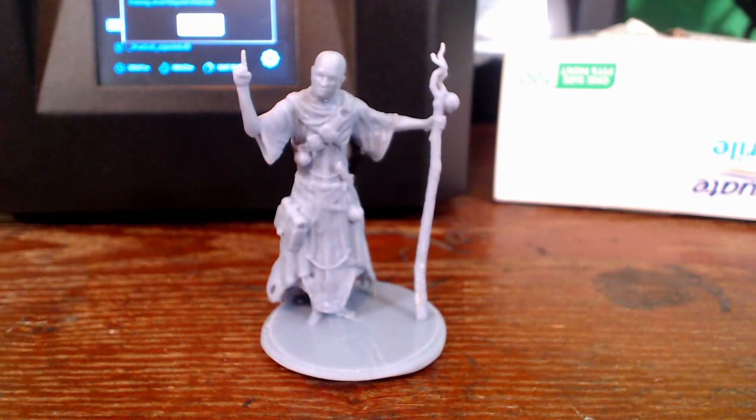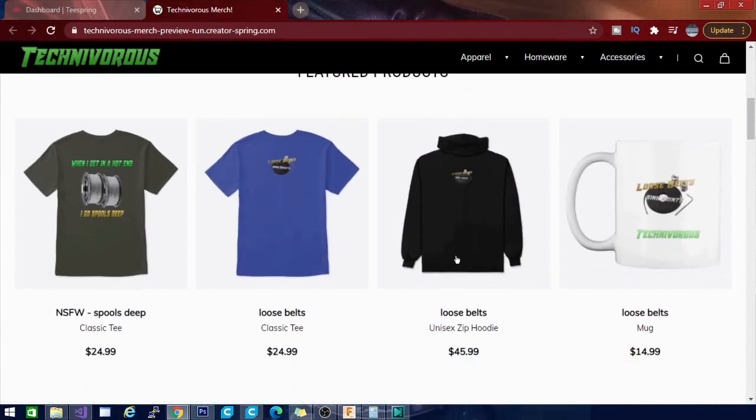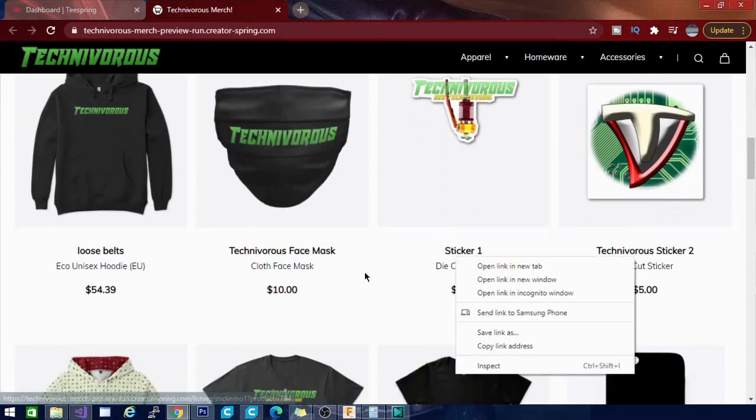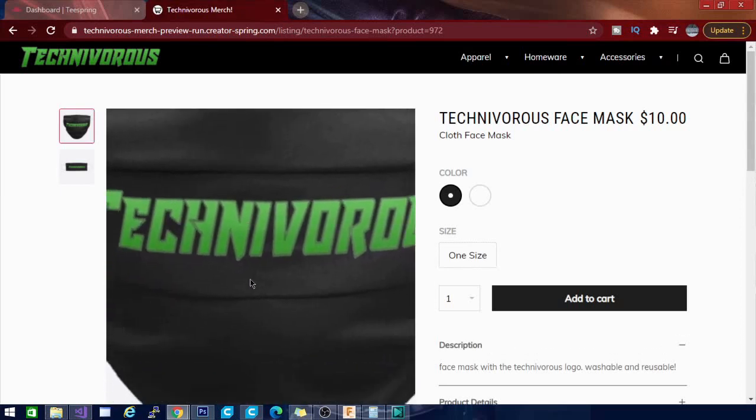That's going to be it for this one guys. Pay no attention to the mess going on behind me — pay more attention to the mess going on on my shirt. Finally got the merch available. Finally hit 10k so the merch is finally here. Make sure you check out the Teespring merchandise bar below the video. Don't forget to hit the like button and subscribe because we have more videos coming your way. I've thrown a couple of suggested videos for you to watch on the screen right now, so go ahead and check those out. When you're done, don't forget to pop over and check out the merchandise. Thanks for watching guys.